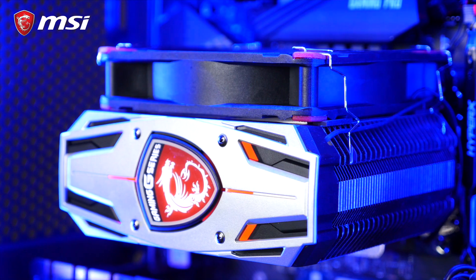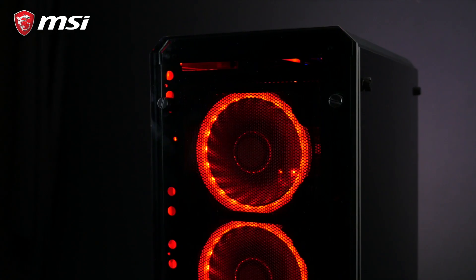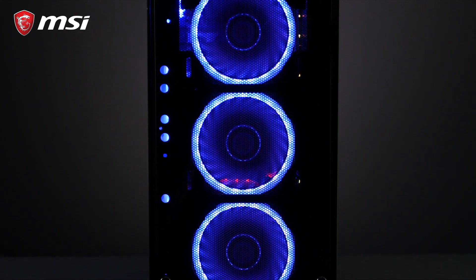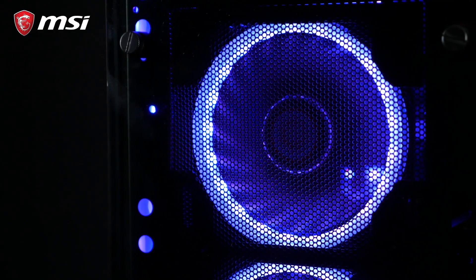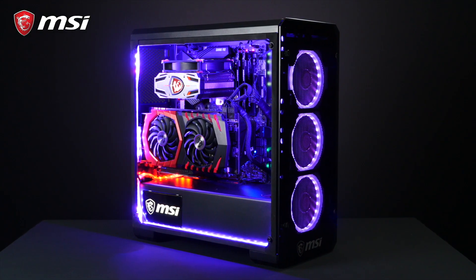You can even select more RGB compatible components by visiting our dedicated page linked in the description below. Last but not least, notice the choice of case here — this is the MSI Mag Pylon Case. Truly a case built to showcase your PC. It's glorious!